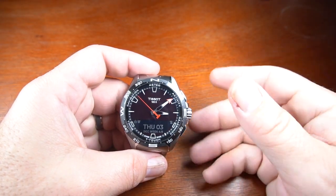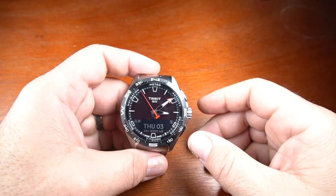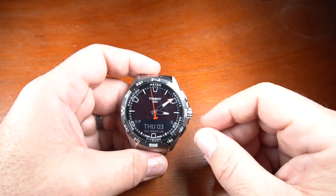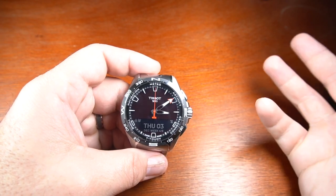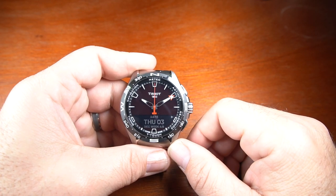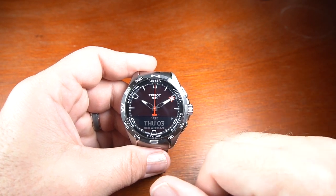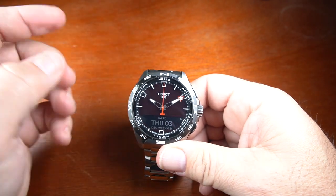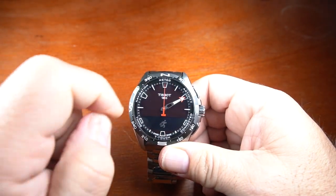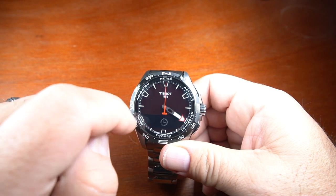Now I'm going to get into the settings and modes of the watch. It's really easy to work with — you can navigate with the buttons, the crown, and your finger by touching the screen. To start, you press the button for two seconds and it moves the hands out of the way so you have full access to the screen. Then you can go around the screen and go to whatever mode you're looking to work with.